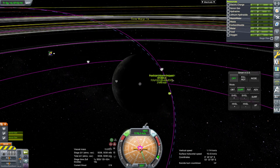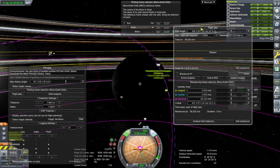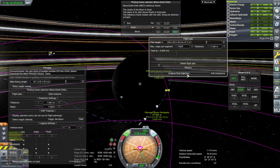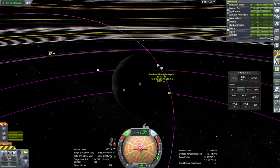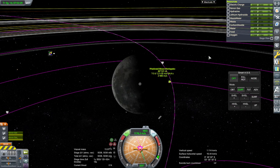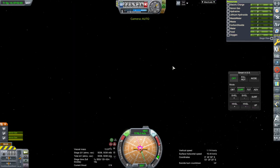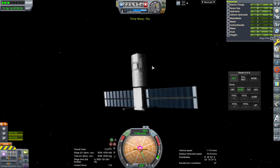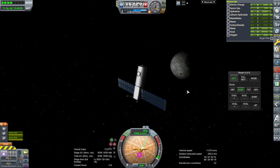We have a periapsis on the opposite side here. Let's rebase. That's pretty good — I have no issue with that, and it looks like we're stable. Let's go. Well, let's start rolling, rolling our way to the moon here.